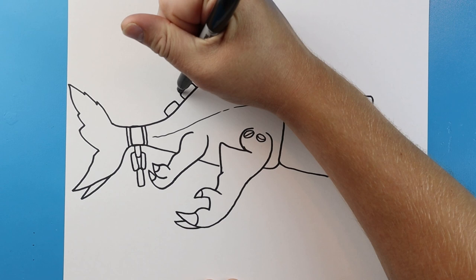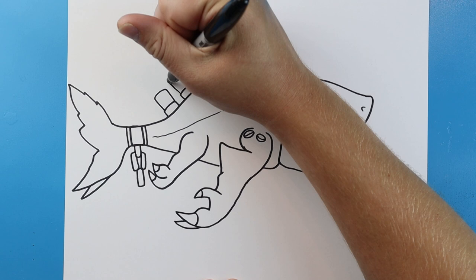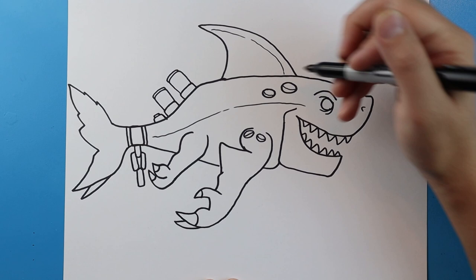Line that goes up, it's going to curve around and come down. We're going to go up, curve around, and come down. Little line that goes up, over, and down. We'll go up, over, and down. I'm going to make another little line that goes up, over, and down, and a little line goes up, over, and down just for some more little details kind of coming out of them.